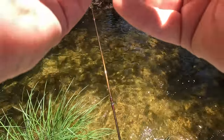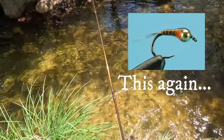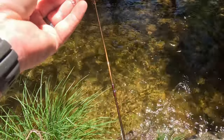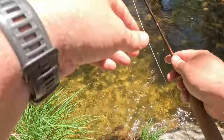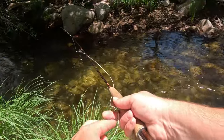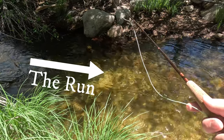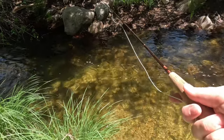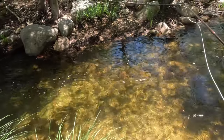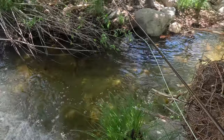I tied on this red Perdigon. Let me clean it up a little bit — it's a little heavier, should sink a little faster. Let's clean it up moving out; I'm going to get some of this foamy stuff off.